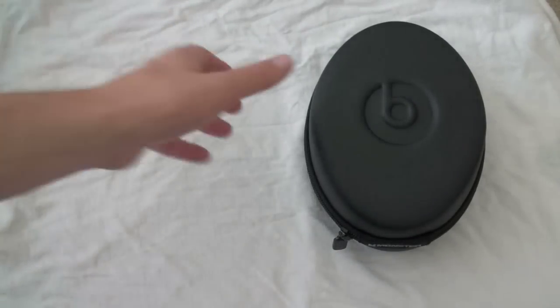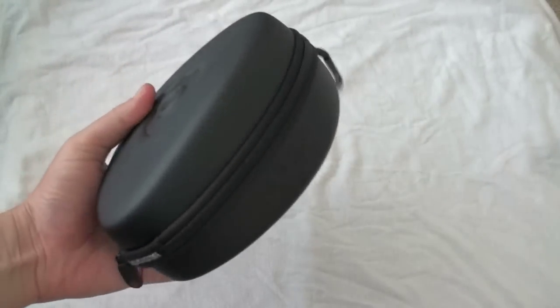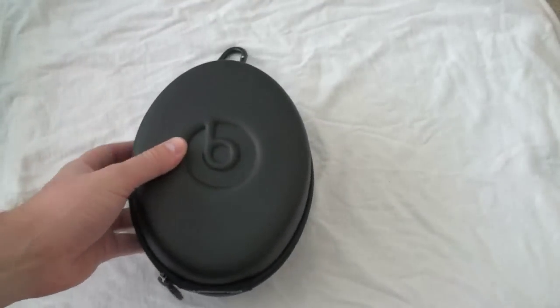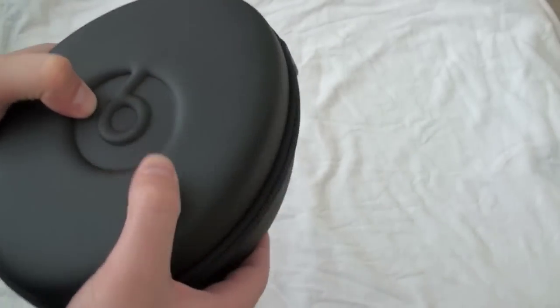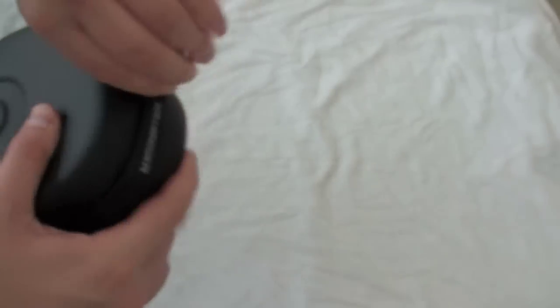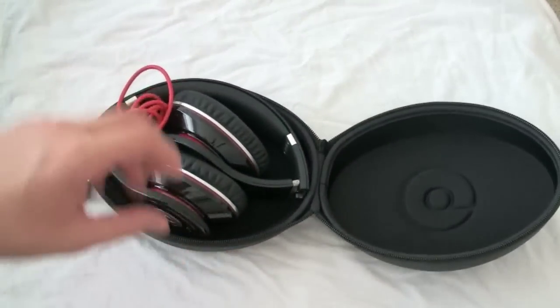Really what's most important in that box is the headphones themselves, and they come in a pretty large case. If you're going to throw this in a bag or something, you're going to want to plan accordingly because it is a bit large. The case is hard — you can push in, there's a bit of resistance, but it will protect the headphones nicely.